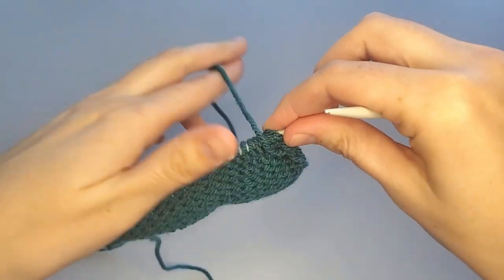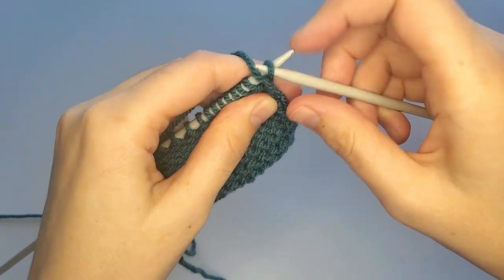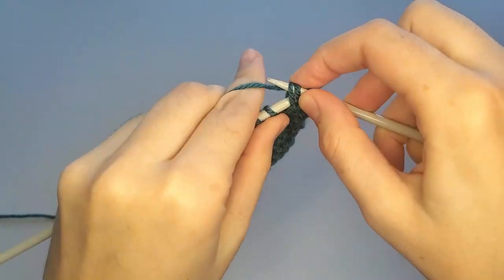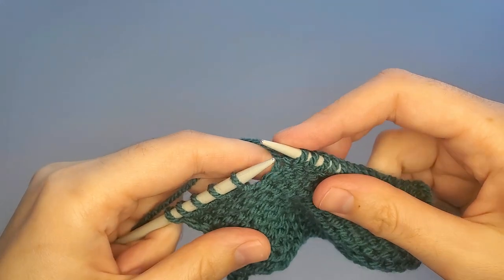First of all, work to the turning point. Usually your pattern will tell you how many stitches you should work to the turning point. Let's pretend that this is our turning point.